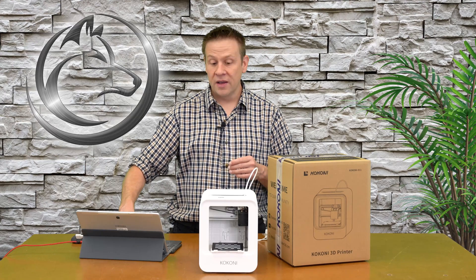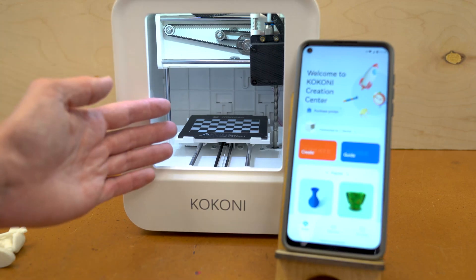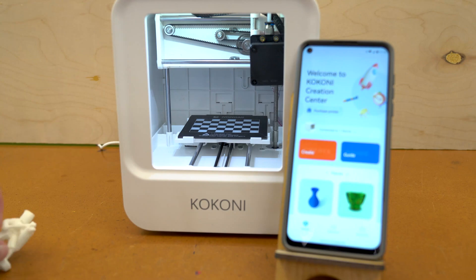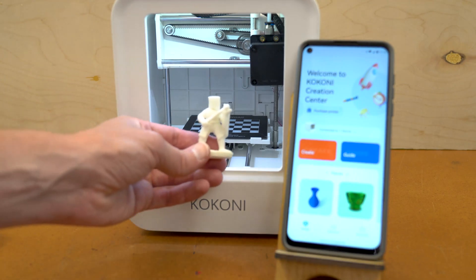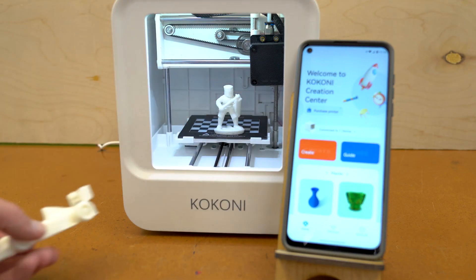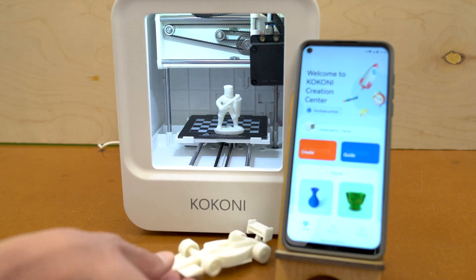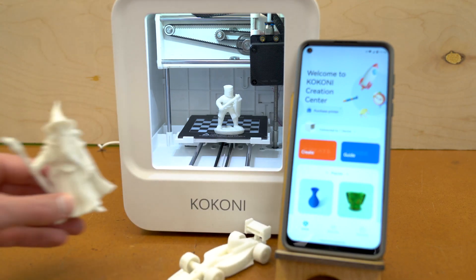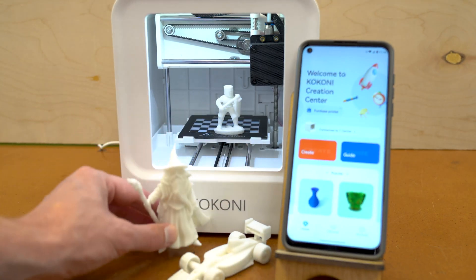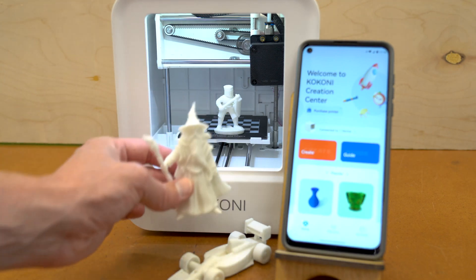Speaking of the phone app, let me get this plugged in and I'll show you around inside the app. Here's the work bed area of the EC1 — it provides a lot of volume to make a lot of really neat models, including a couple that I made as practice off camera. I was also able to make this Formula 1 race car with wheels that turn — that's a pretty cool model. And the last one I have to show you is this character from a popular movie series, which turned out really nice. I can't wait to do the final cleanup and get some paint on this model.